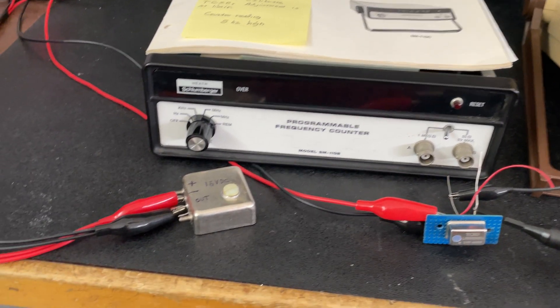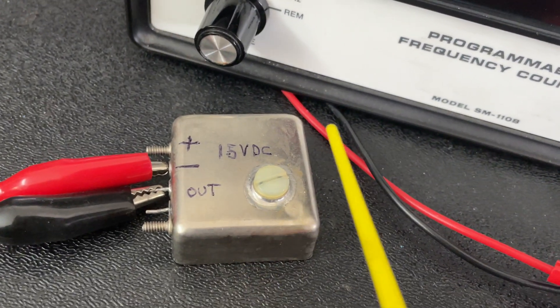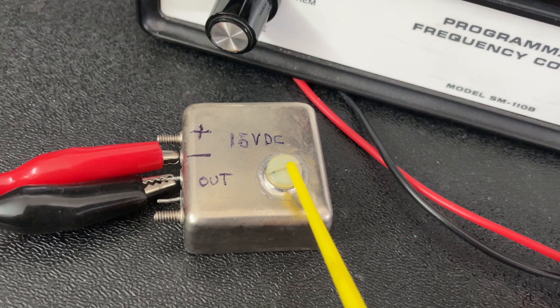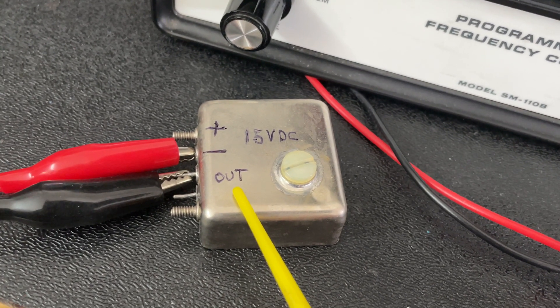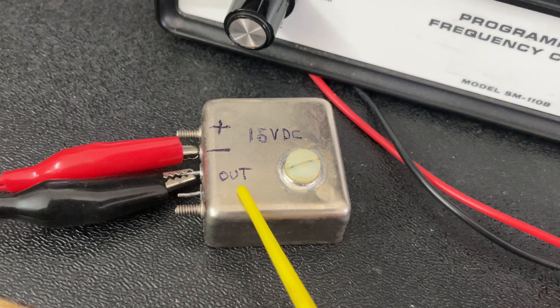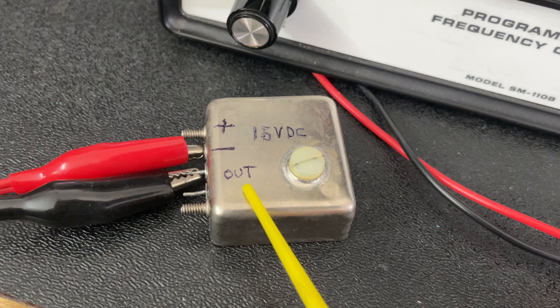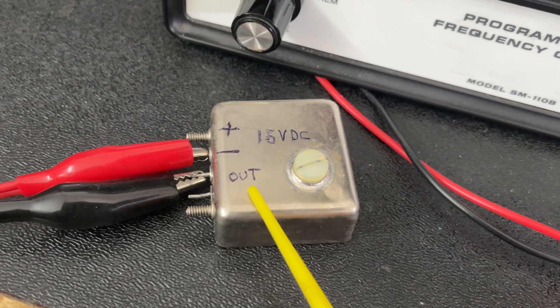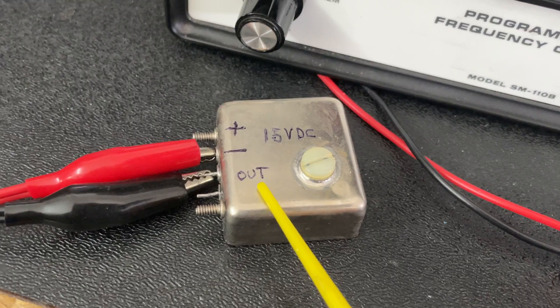The reason why I'm going to replace it — and here it is right here — is that the adjustment inside is turned all the way down to get it on frequency and it's still five hertz high. So it may not sound like a lot, but I wanted to go ahead and replace it with one of the newer type oscillators.